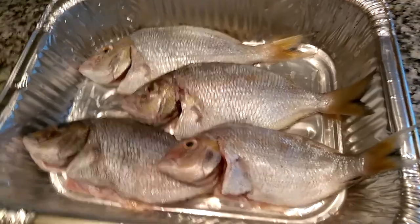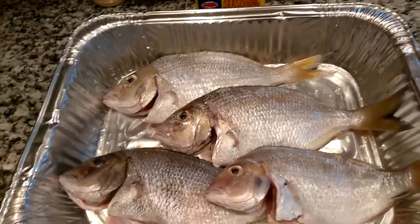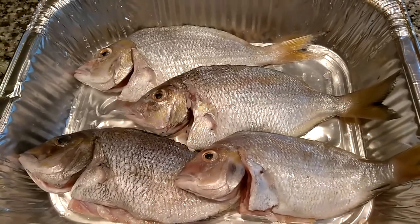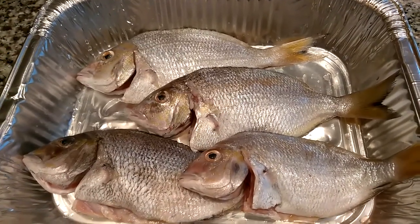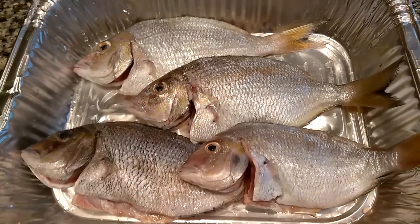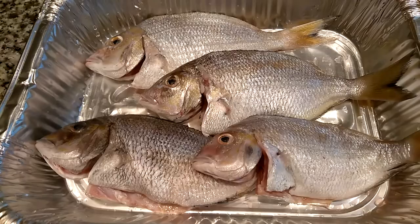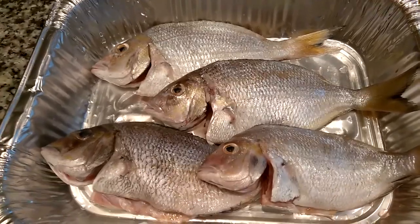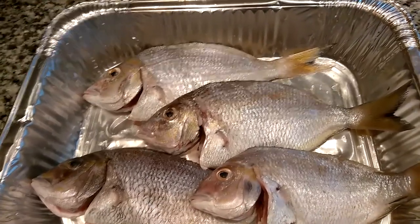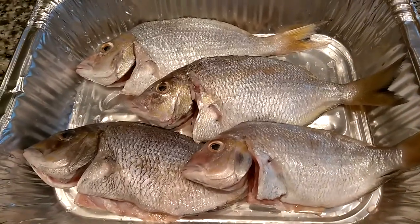There are four or five different ways I cook small fish like this. One of them is the old-fashioned Southern way that my mother, grandmother, and my aunt in Alabama taught me. I would clean them, spice them up, and then cook them using cornmeal, deep frying them in a skillet — they would always use a cast iron skillet.